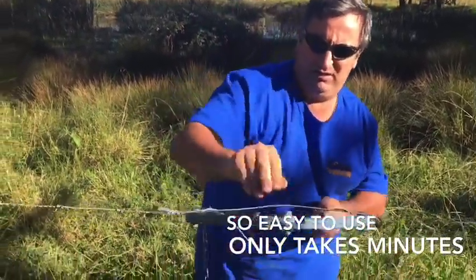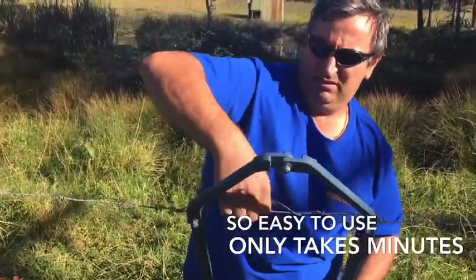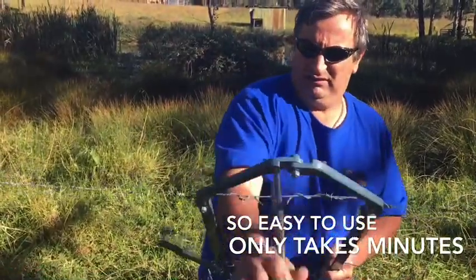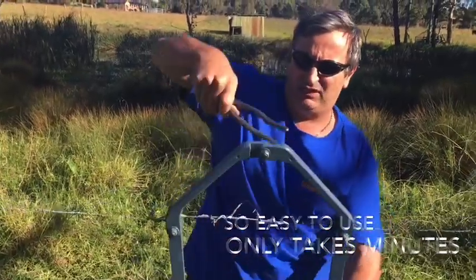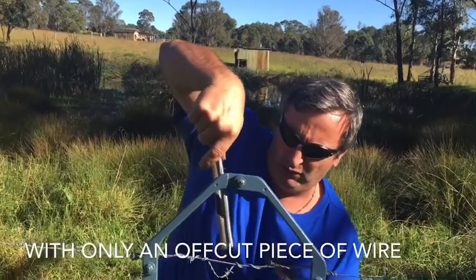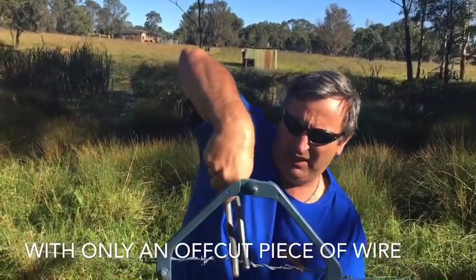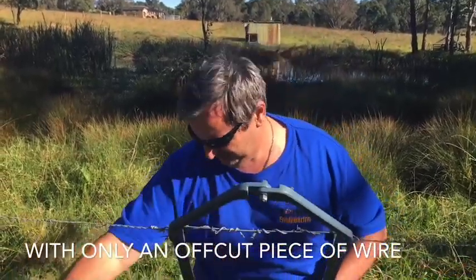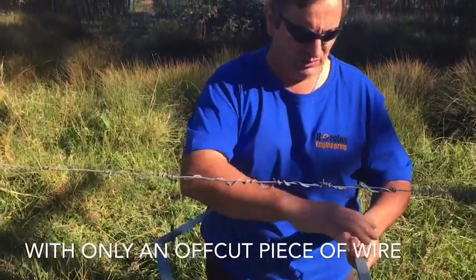We just grab the barbed wire and wrap it up. A lot of people are starting to use a screwdriver or whatnot to tighten this wire, not their pliers — they say it's a lot easier. Drop our cam and there's our barb, nice and tight.